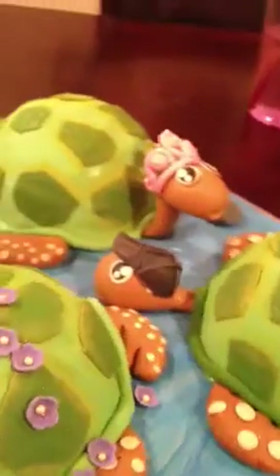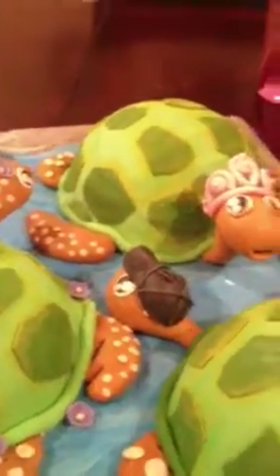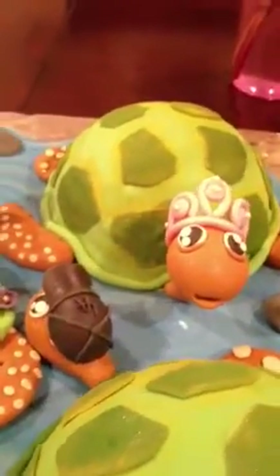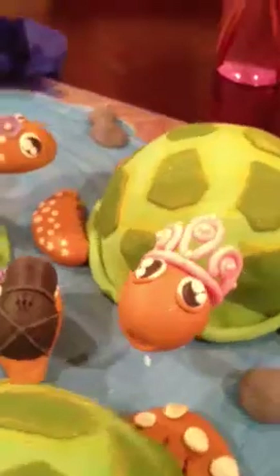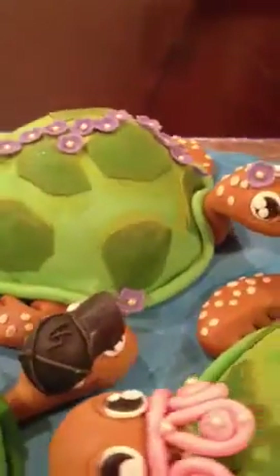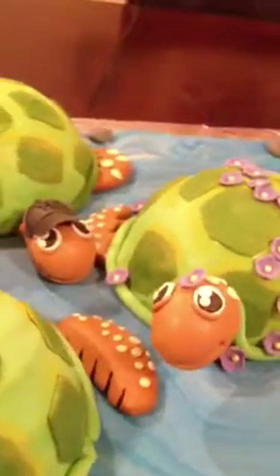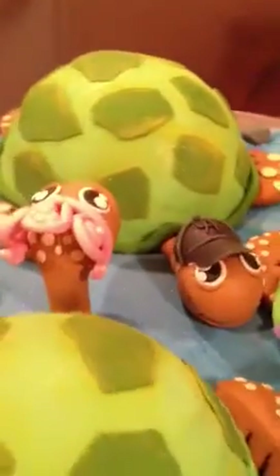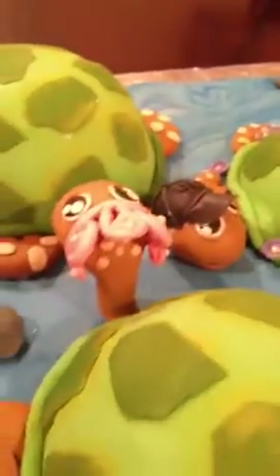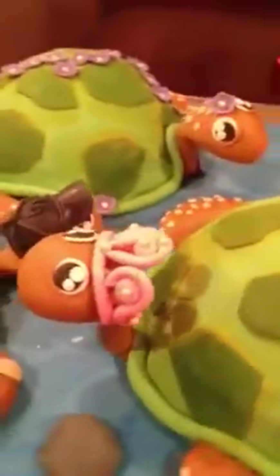Each of these sea turtles represents one of the kids. This one is the oldest — she's girly, she loves tiaras, she loves pink, so I made the little tiara ahead of time along with these flowers. This is the second oldest. She's not as girly but loves purple, so we decided to go with flowers. And the baby boy wears an LA hat all the time, so I went ahead and made that in advance along with all the other little additions to the cake.